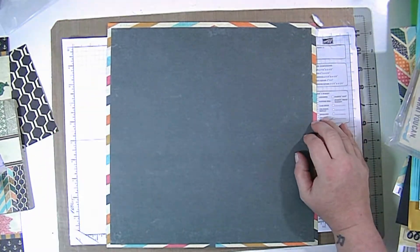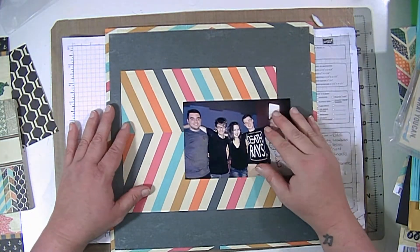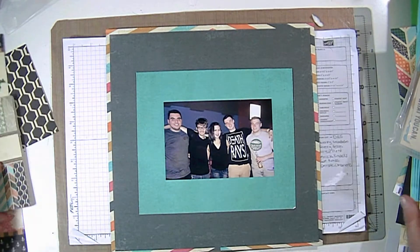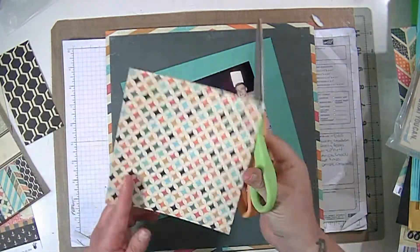I kind of gutted out the middle of that background paper and then matted it with that black paper, and I'm going to use the back side of the background paper as my bottom layer.